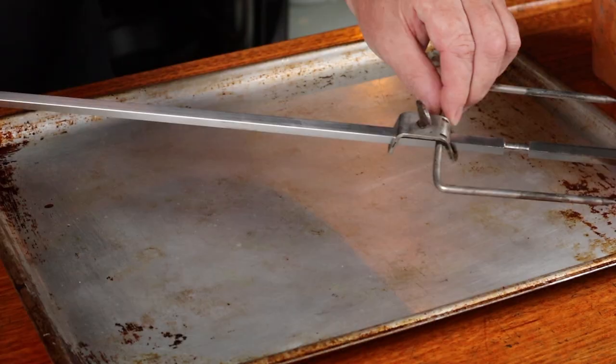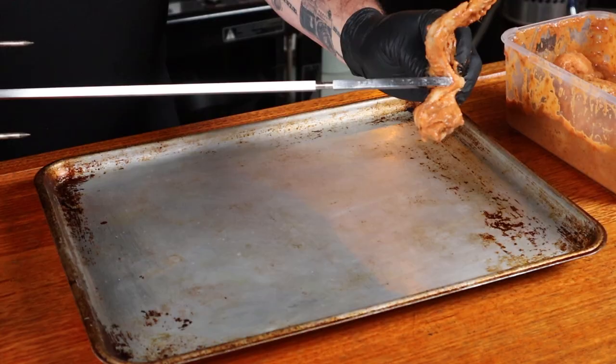It's time to prep the rotisserie. Attach the first stabby thing and tighten it up. Put on a glove because things are about to get messy, then slide on the first wing and just keep stacking the rest on until you have a glorious lineup of soon-to-be delicious wings.